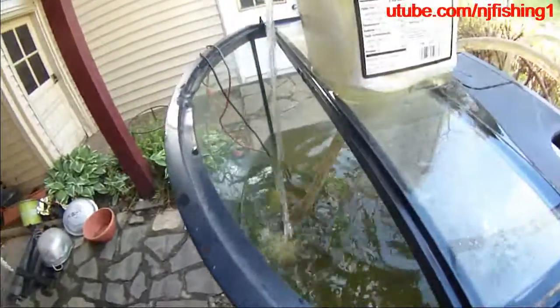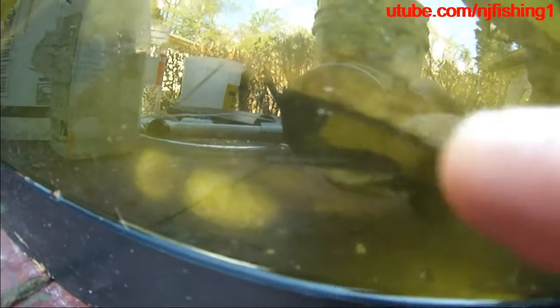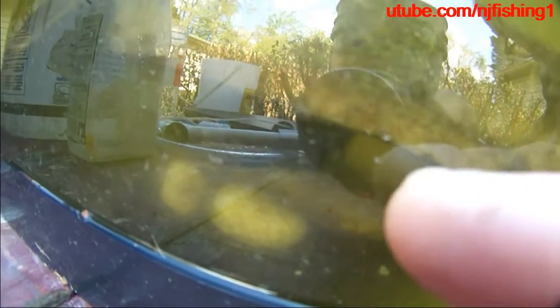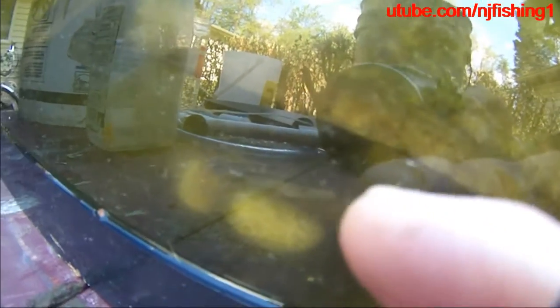I'm gonna let it run down right here where my finger is pointing — you can probably see it. The water is very dirty. You can see a fish tail there — that's the fish over there, see that? That's the fish there. The water is very dirty right now.